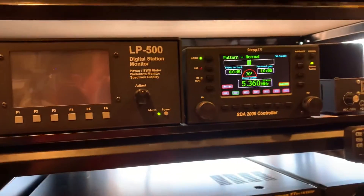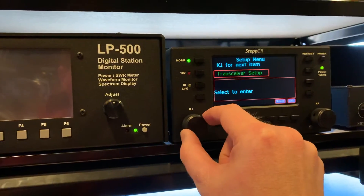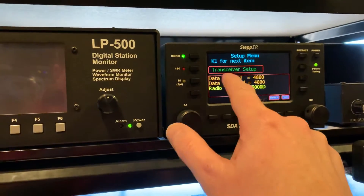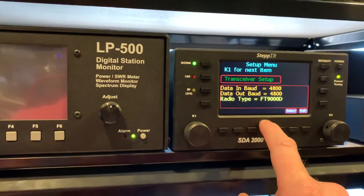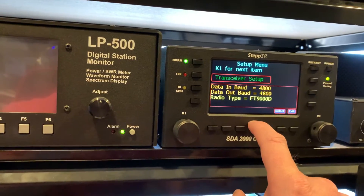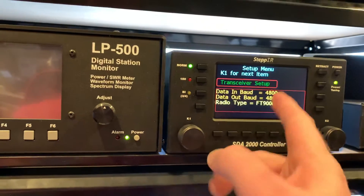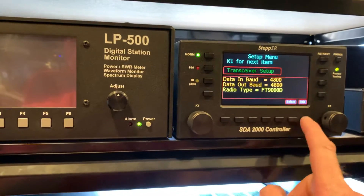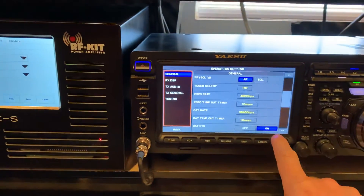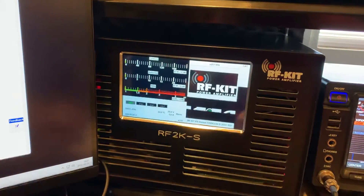Same setup on the StepIR controller — the serial transceiver setup. Now the StepIR doesn't have the FTDX101, 101D, or MP, so the radio type I have it set for FTDX9000D. Again, 4800 in and out. And that did the trick.